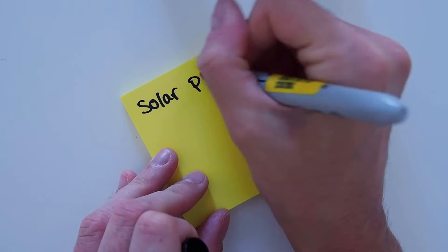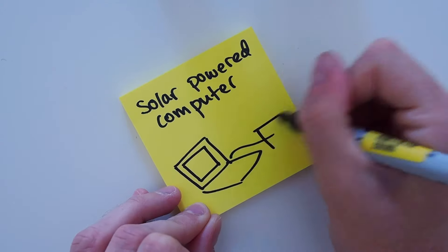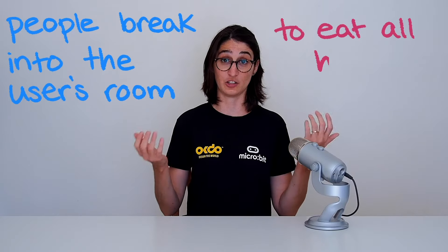On each sheet of paper you'll draw and write out an idea. You can see that I haven't thought all the details through — I haven't even thought about whether or not my idea would actually work, and that's okay. The fun part about brainstorming is there's no such thing as a bad idea. My crazy idea might spark your imagination and then you'll think of a different idea. It's a way to get your brain thinking. I'll demonstrate with a brainstorm using my example from the last video — the problem that people break into the user's room to eat all her chocolate.